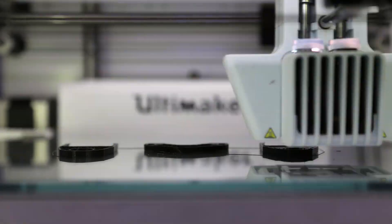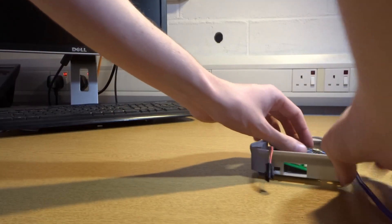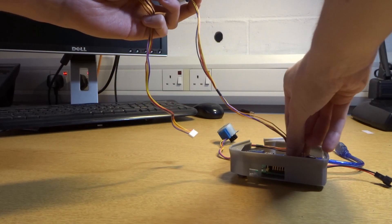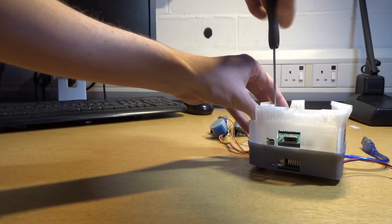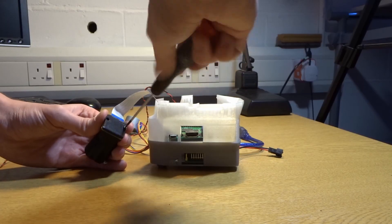The OpenFlexure microscope is an open source 3D printed microscope. It is built around a Raspberry Pi and a few other cheap and easily obtained components. Using common tools, the microscope can be put together in a matter of hours.